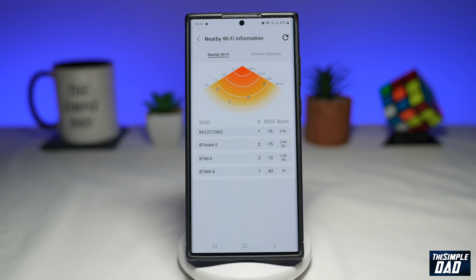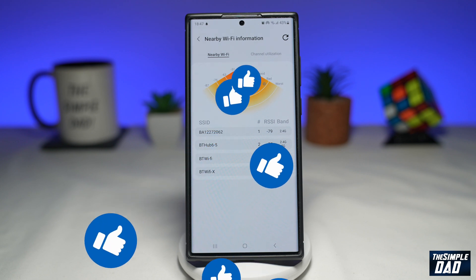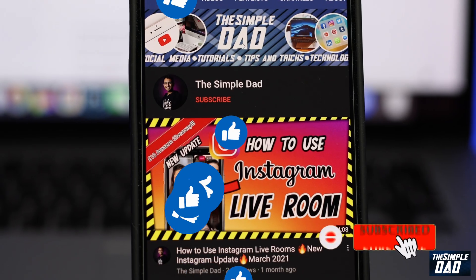If this video was helpful, please subscribe to see more videos like this. If you have any other questions, let me know in the comment section below. Thanks for watching and see you in the next one.